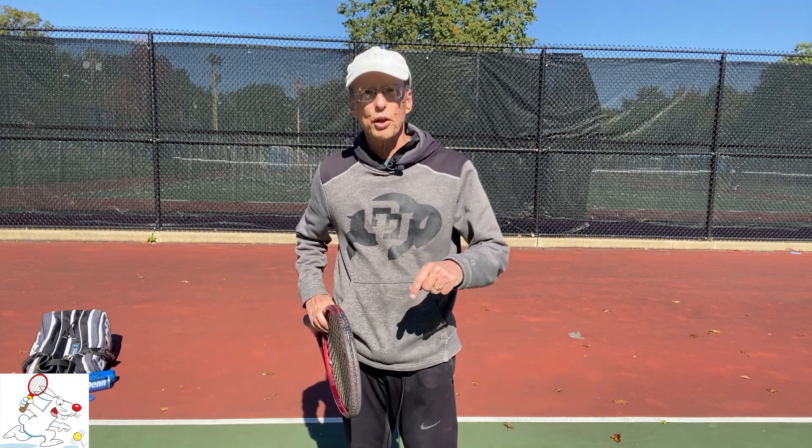That's it for the dreaded Pancake serve. If it was helpful, please click the like button below. Better yet, if you're not already subscribed, take this opportunity to do so. In the next video, I'll address forehand torso rotation. And as always, keep playing the greatest of all games, and I'll see you again soon.